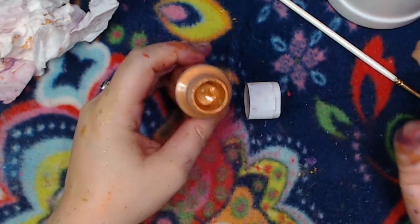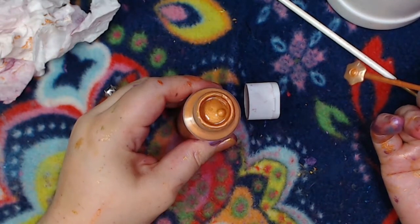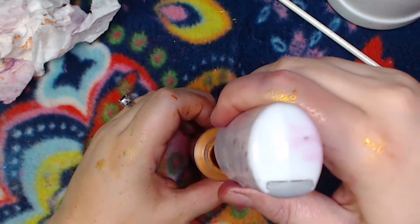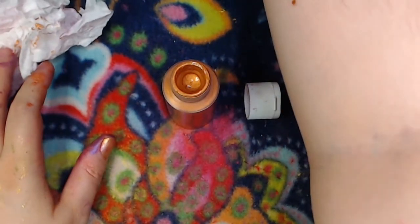We got all of the air out — the level didn't go down — and we wound up with this really lovely copper color. There are still a few air bubbles but it's not bad. Let's give that a little poke. The level really didn't go down that much at all, so let's wash that off.